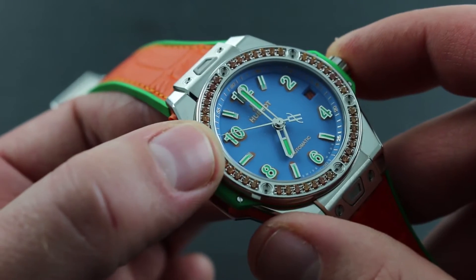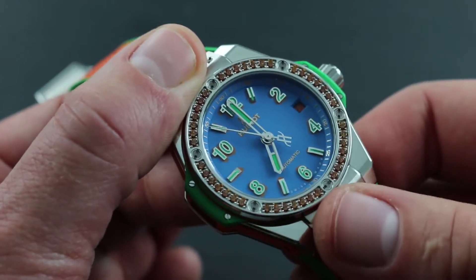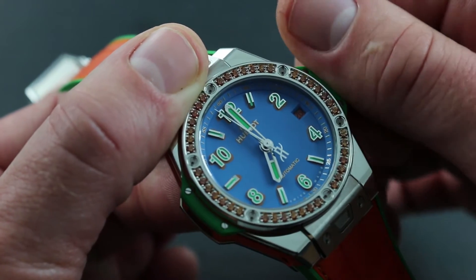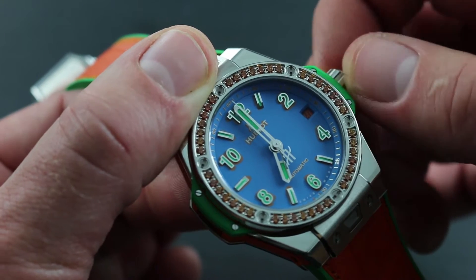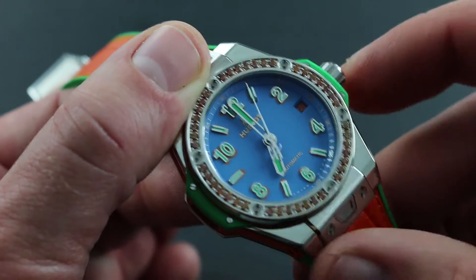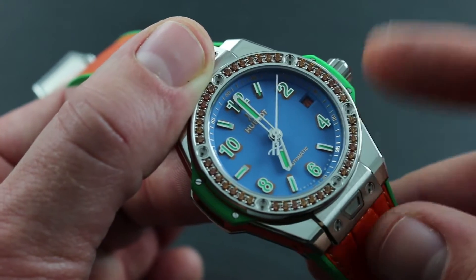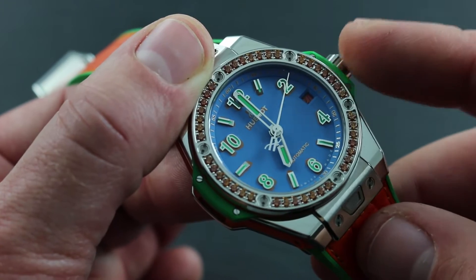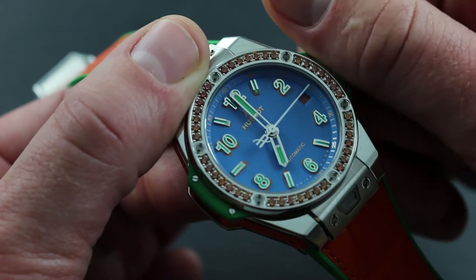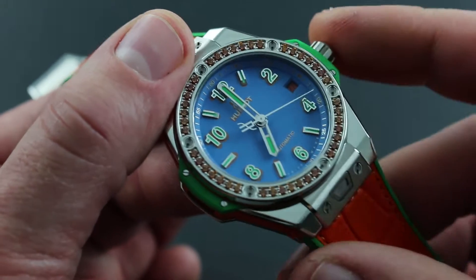Returning the crown, you unhack the balance and resume timekeeping. In the second position, the watch features a bi-directional quick-set date. Whether you want to advance the date forward or backwards to reach the nearest correct date — should the watch run down or encounter an irregular length month — turn the crown in either direction in its second station, out from flush but before hacking seconds. Turn it clockwise or counter-clockwise to reverse or advance the date.